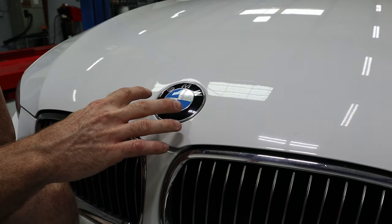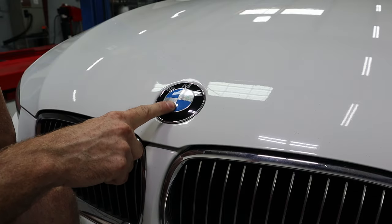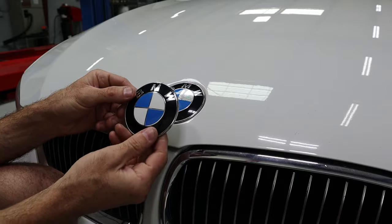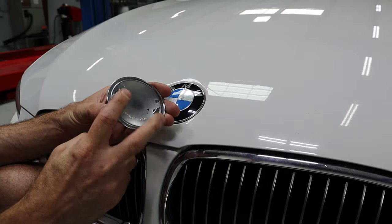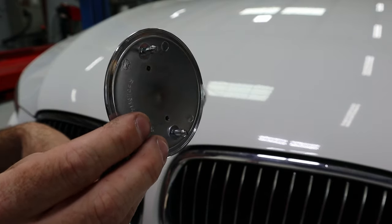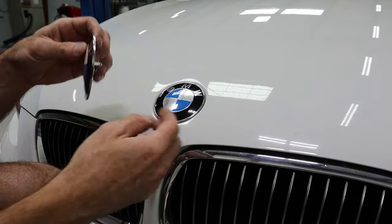I'm going to show you the right way to replace the hood emblem. Before we replace it, it's a good idea to understand what we're working with. This is an E92 - I've got part numbers for the emblem and the retainers in the description if you want to check those out. On the back side of the emblem it has two protruding plastic pins, and they fit in right like that - so the goal is to get it popped up from there.